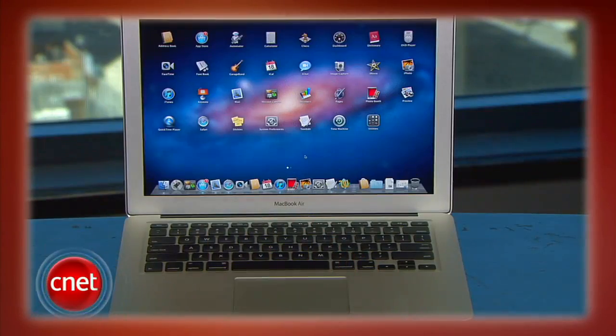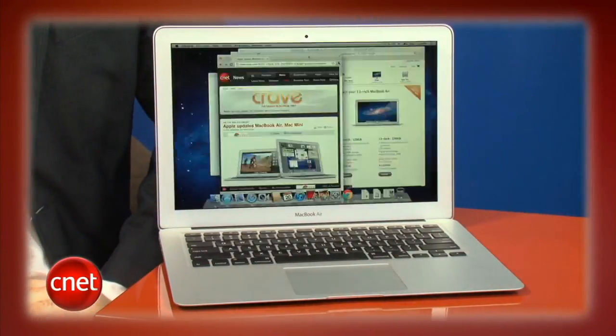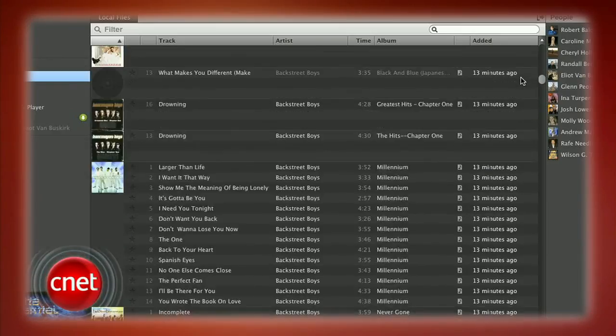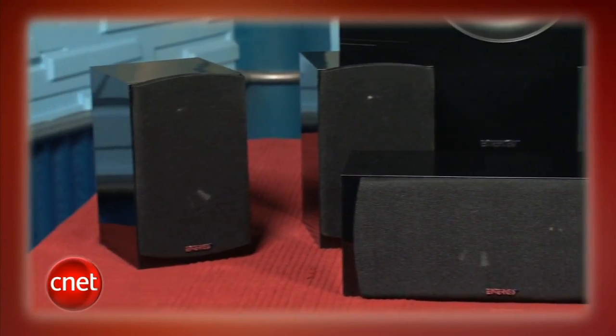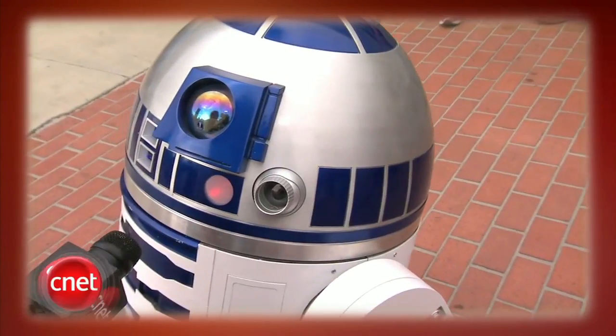This week on CNET Tech Review: Mac OS X Lion arrives, while Apple eats its young with the new MacBook Airs. We'll also show you how to upgrade the RAM on your iMac. Spotify helps you find the music your friends are listening to. And possibly the best real-world 5.1 system we've ever tested can make it all sound great. That's all coming up right now.